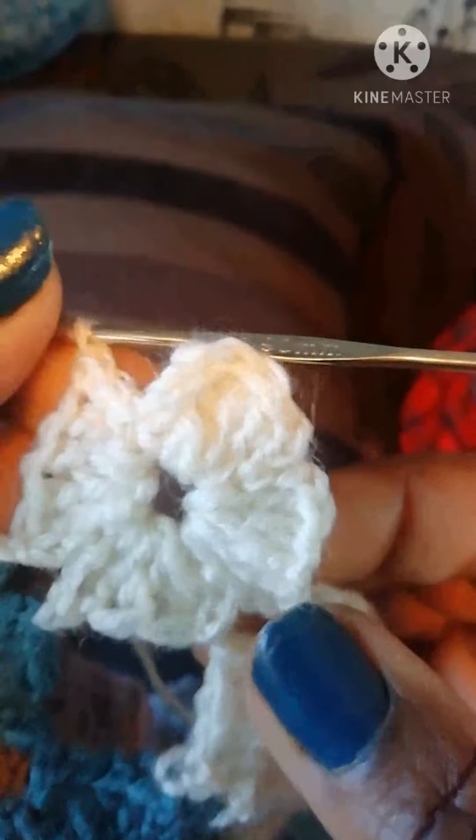Now the important thing is you need to slip stitch going up this chain on the other side of the petal to get to the top of the leaf like this, because you need to be there to start a new flower. Then you start again with eight chains and repeat that.